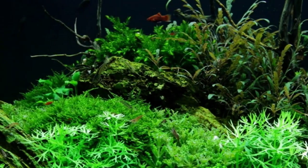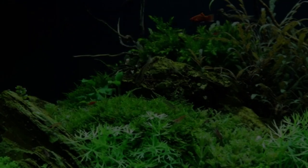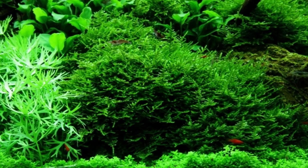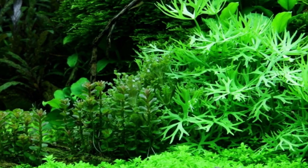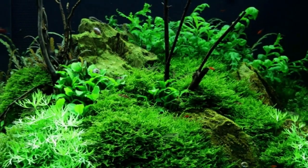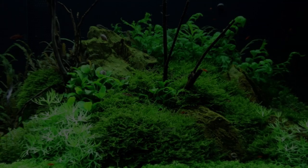Anubias, Bolbitis, and Aponogeton, with their big leaves, are placed in the back. A wealth of small, varying leaf forms from Pogostemon, Ranunculus, and Anubias populate the moss hills. Adricularia and Rotala sp. Bonsai live in beautiful harmony in the little bog between the hills.